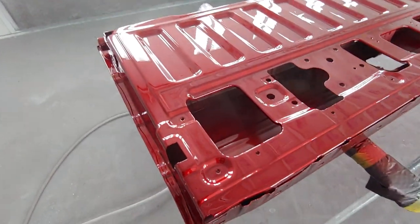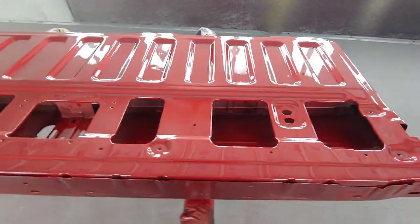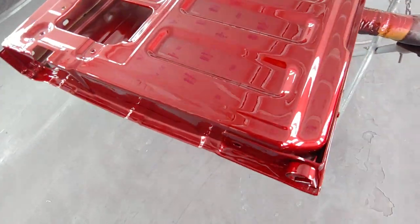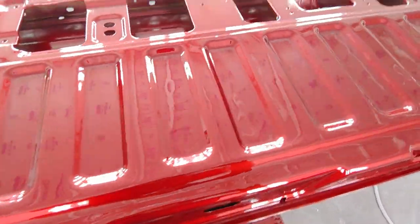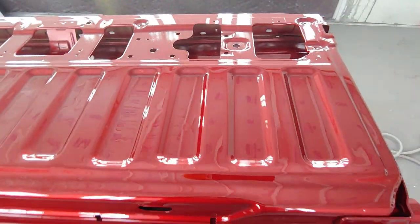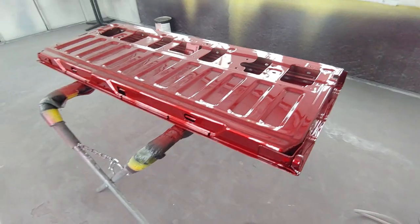Alright, so there you go — three coats of base, two coats of clear with the tint. Stay tuned, because we're going to start working on the mother candies that we got from the Monte Carlo to the Cadillac.